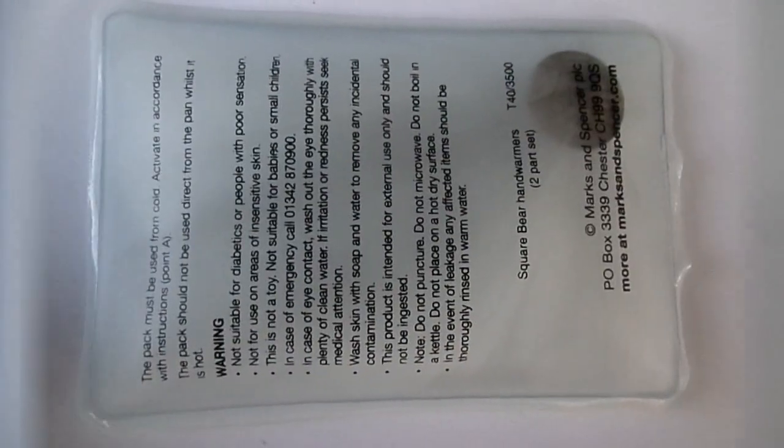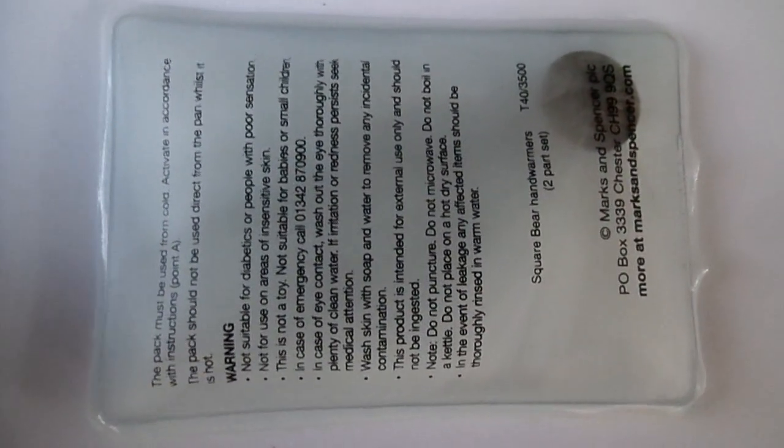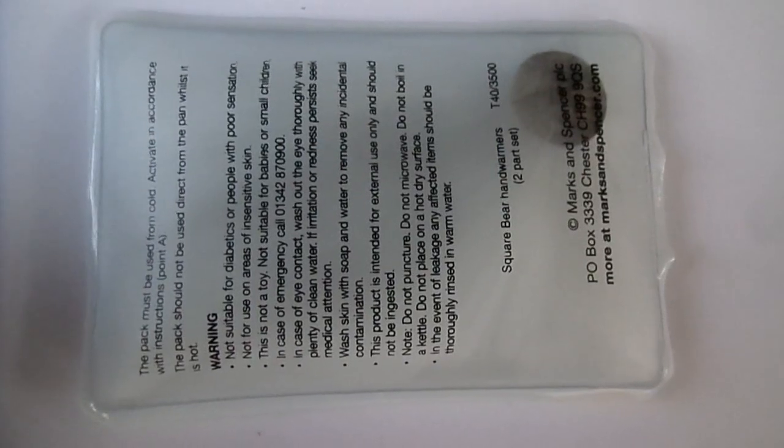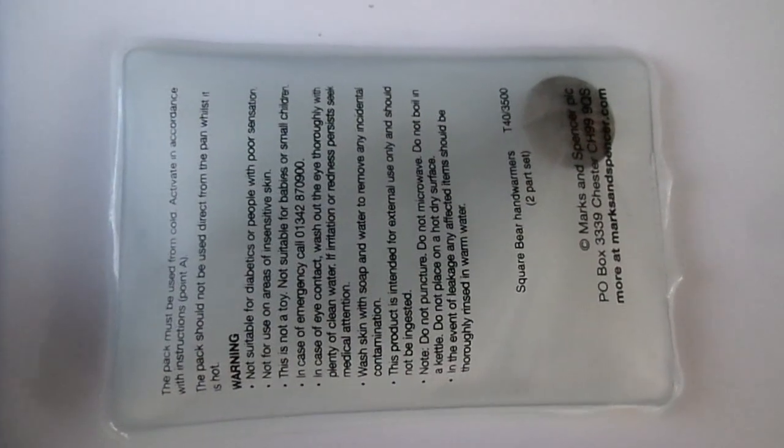The sodium acetate is supersaturated, and it's made by taking hot water and continually adding sodium acetate until no more dissolves. This gives a far greater amount dissolved than you would get in just room temperature water.